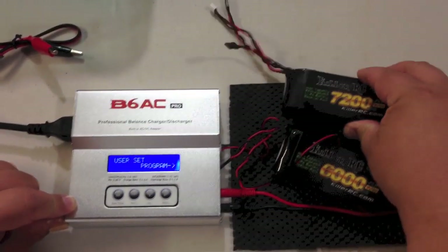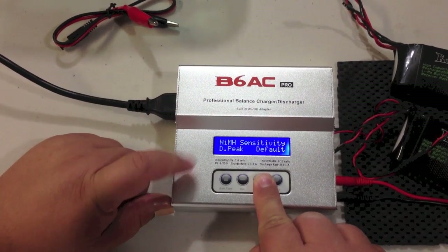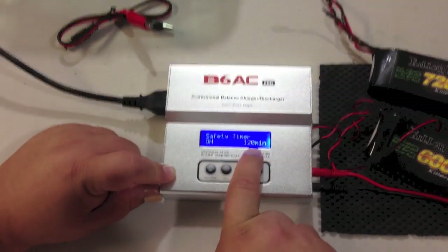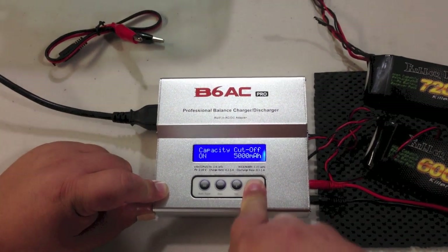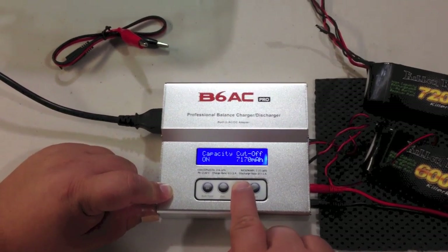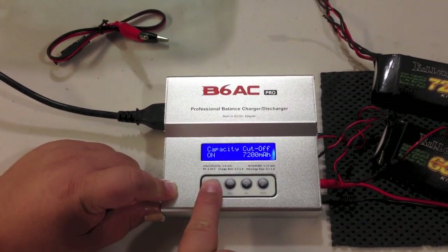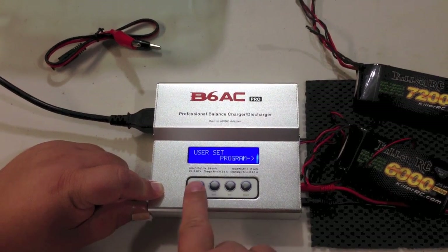I'm going to bump the capacity cutoff up to 7,200 since the biggest pack I have here is a 7,200. If you're charging at a really slow rate you might want to increase the safety timer to around 300 minutes. I probably won't need the full 7,200 capacity since I usually don't totally drain my batteries to zero — that's hard to do and bad for the battery — but just in case, we'll bump it up to 7,200. If you only have the 6,000 pack, you could just set it to 6,000.